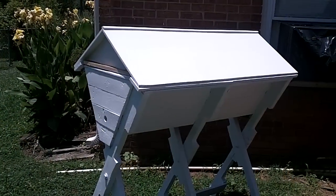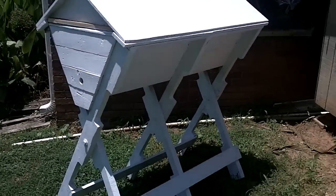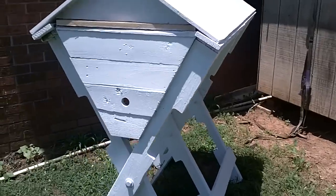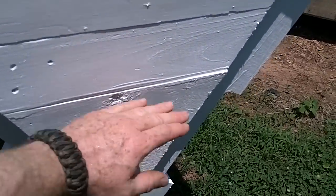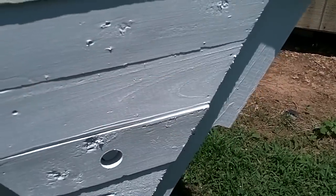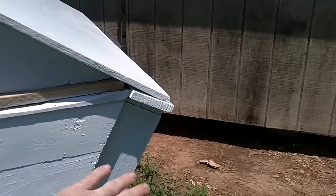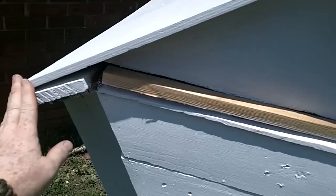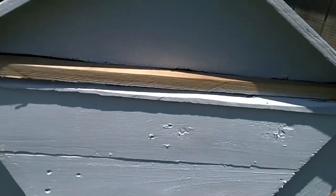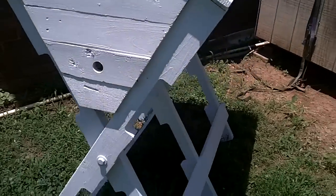It's pretty much the completed top bar hive out of pallets. I am going to end up actually putting a landing on the bottom here and a little bit of an awning. I do want to do a little bit more trim around these sides just to keep anything else from getting inside it in the top bar part. But it's turned out really well.